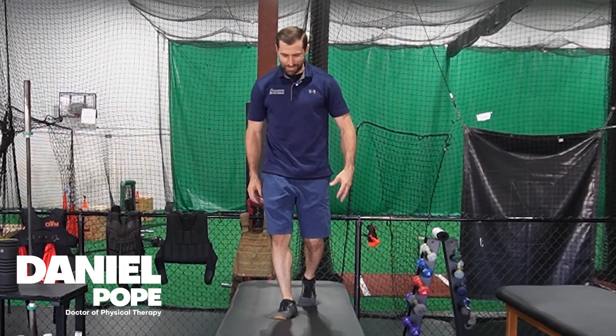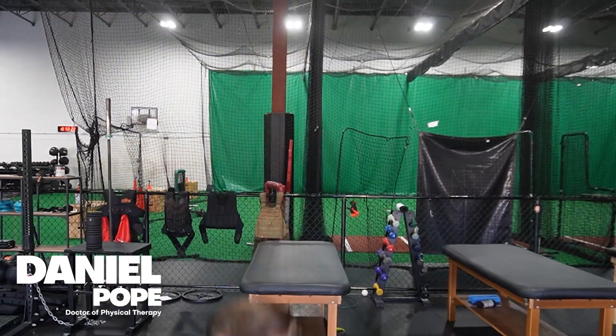In today's video, we're going over progressing exercise for the patellar tendon.